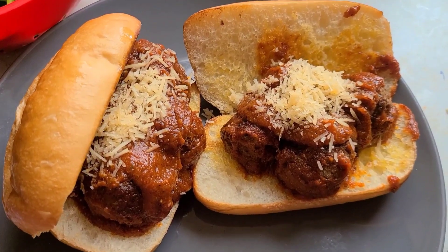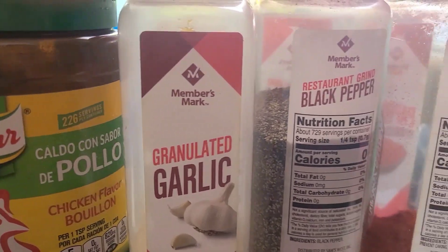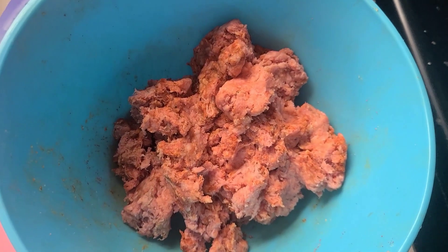Hello everybody, welcome back! In this video I'm going to be showing you how to cook these mini meatballs. These are the seasonings that I'm starting out with, and I'm going to be mixing them with some regular ground beef.